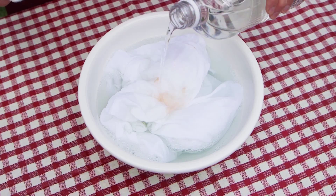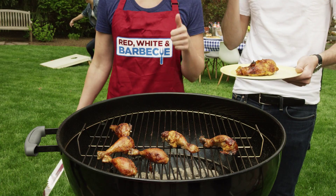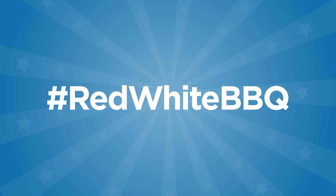Spill a little sauce? Not a problem. Just soak your clothes in some warm water and dish detergent, then pour vinegar — yes, vinegar — over the stain. Give them a good scrubbing before tossing them in the wash, so you can get back out there and enjoy the party. Follow Red White & BBQ for more grilling tips, tricks, and fun.